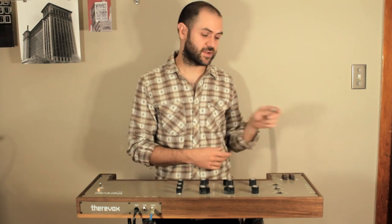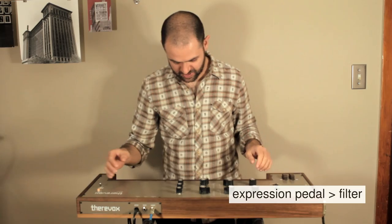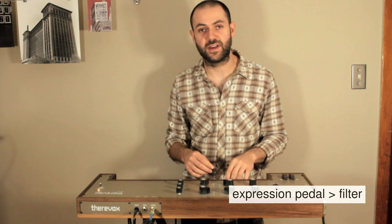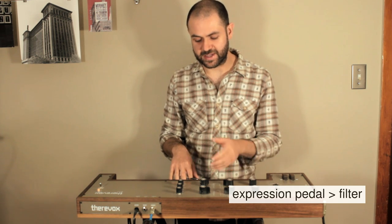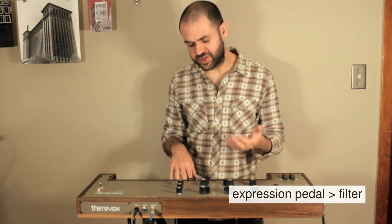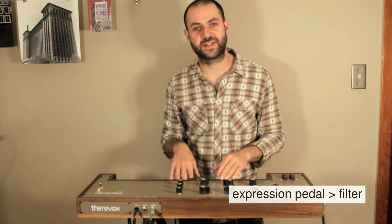If you plug an expression pedal into the expression pedal jack, you can control the filter cut-off frequency with your foot while playing. This is a control that you usually can't use at the same time as playing, but now you can — it just adds an extra level of expressiveness to the instrument.